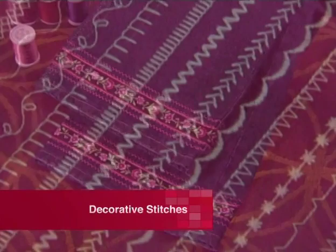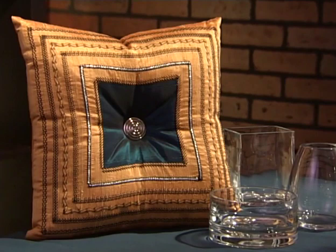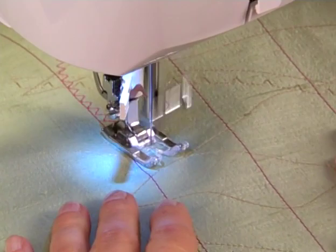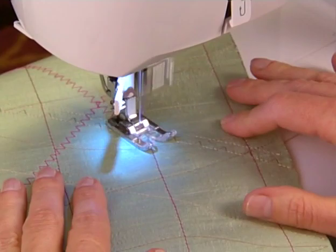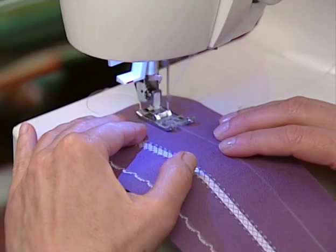Decorative stitches are mainly used for fabric embellishment. Some basic stitches and stretch stitches can also be used decoratively. Sewing different combinations of stitches can create interesting effects on clothing, crafts, or home décor projects. Various types of thread can transform the way stitches look, or you can combine stitches to create border effects or surface texture. Use a fabric stabilizer when doing decorative stitching to prevent the stitches from tunneling or distorting.